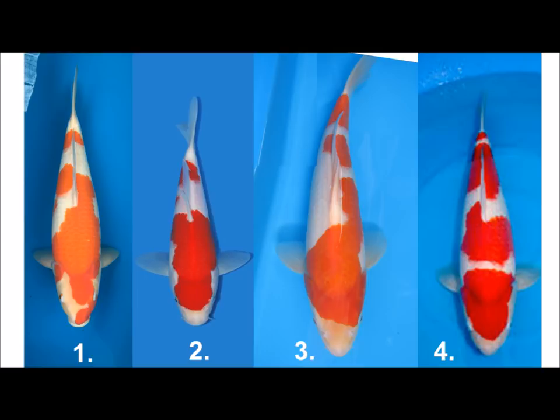Going to number three — the body shape looks pretty good. Two things I don't like: the red on the face doesn't break really nicely and hasn't got a nice pattern edge. The second thing is the red pattern is quite unbalanced — I don't really like that. But nevertheless, a good-looking fish.